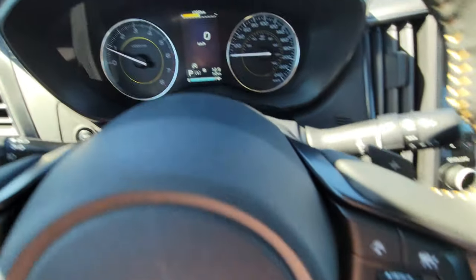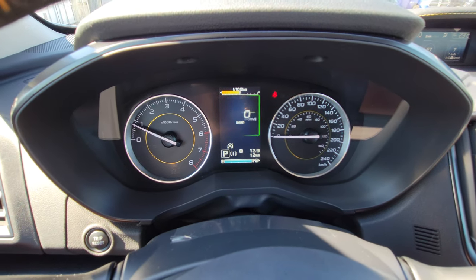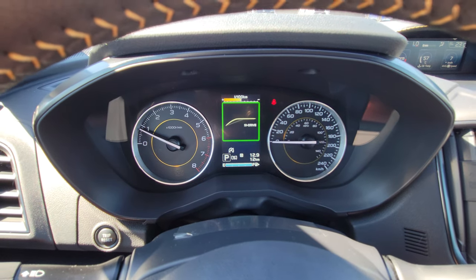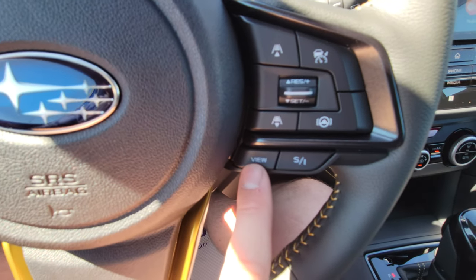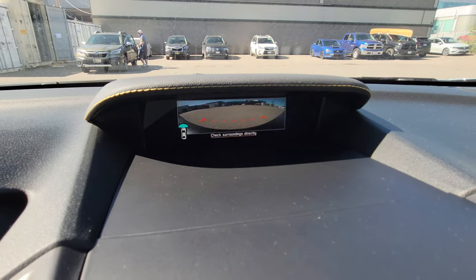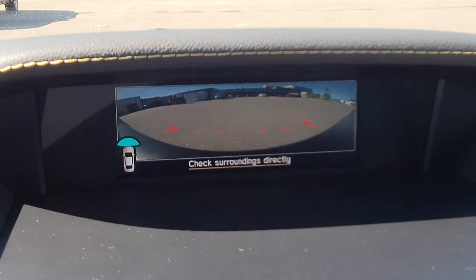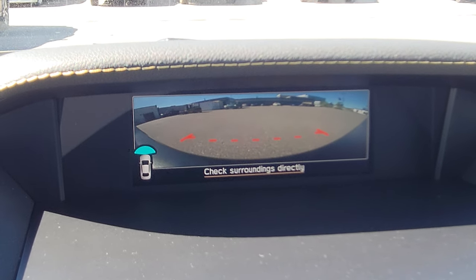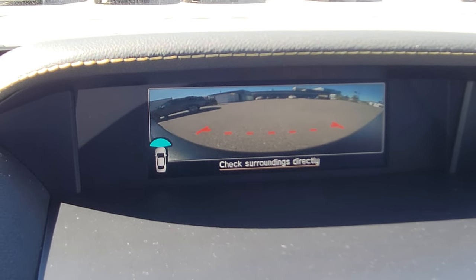There are two drive modes. Down beside the P for Park is an I for Intelligent; press it for S — Sport mode. It doesn't turn it into a race car, but it does make it peppier for more spirited driving — a nice difference. The View button turns on the front view camera, which is almost 180 degrees. It will automatically shut off at about 8 kilometers per hour since it's a little disorienting at speed.